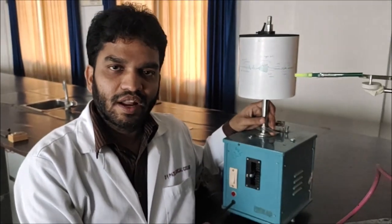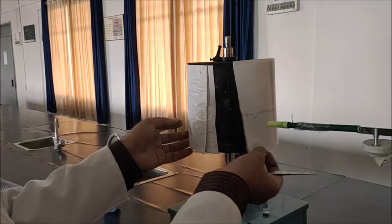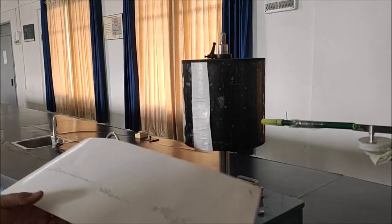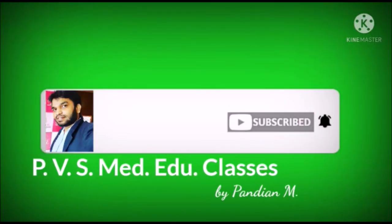So this is how we record using the Kymograph. Now take the cutter, cut the paper and remove it. Here we are going to report it, and we are going to wrap up the recording.